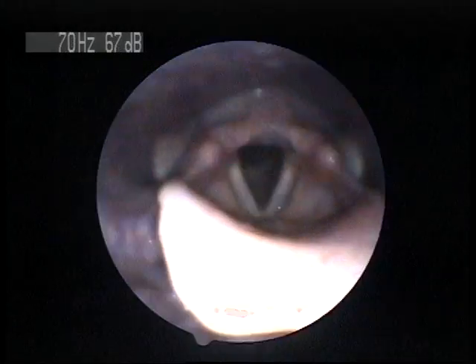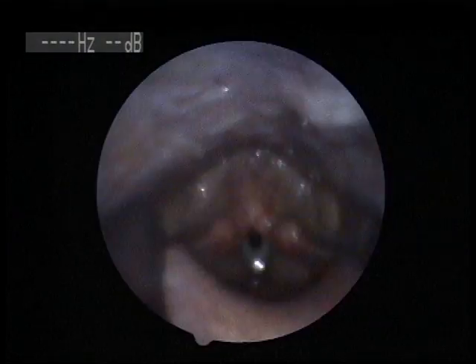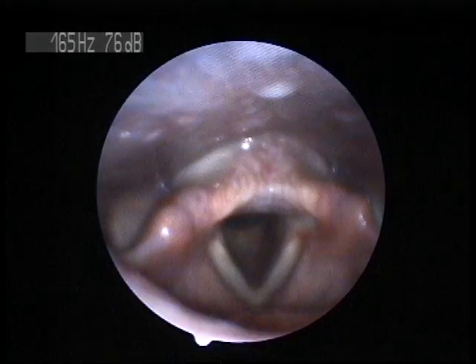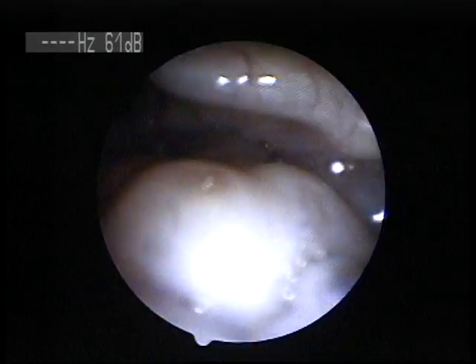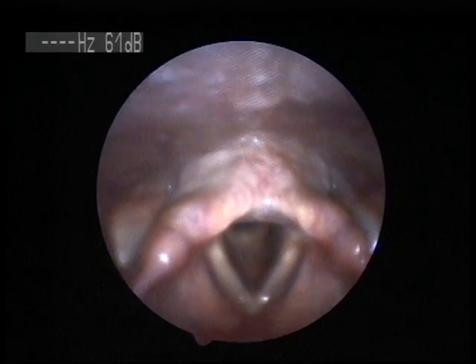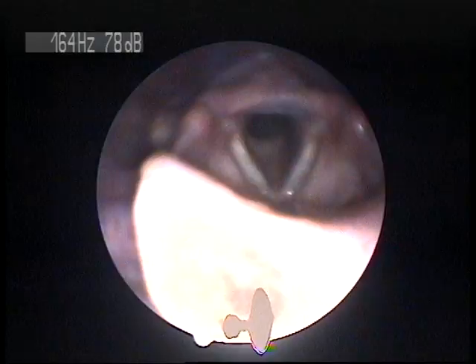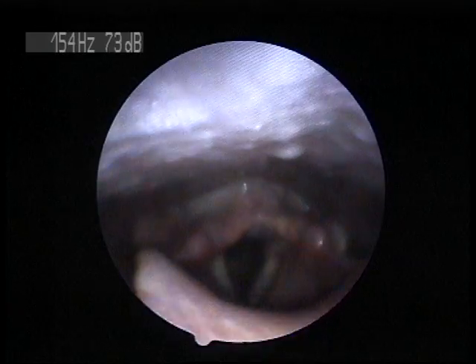I'm going to back up just a hair. Can I swallow? Yes, go ahead. So the false vocal folds sit on either side of the true vocal folds. These two little pink areas are going to be on the side of it. I can't really reach it from here. But she has a little bit of tension in that, and so when we try to decrease tension on people, that's one area that we'll look at.